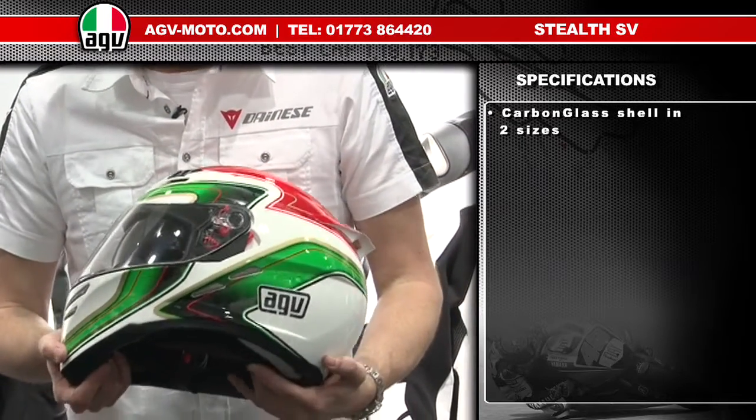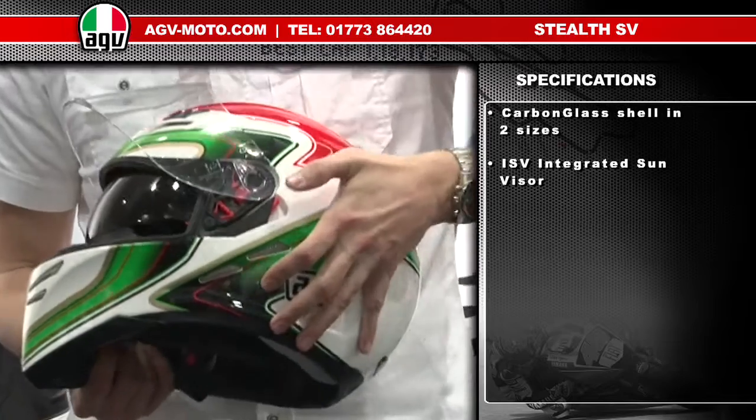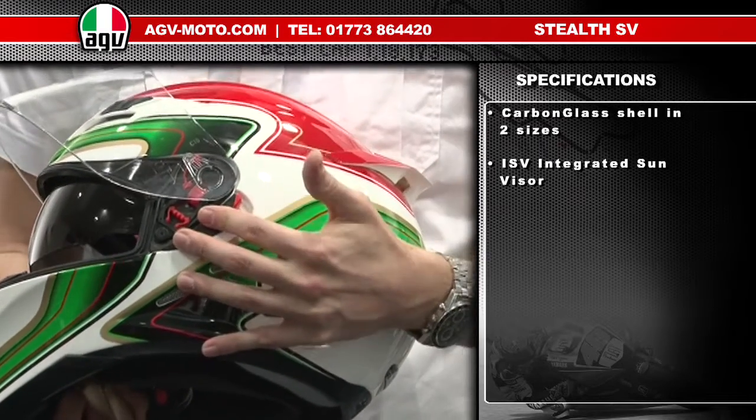The Stealth SV features a number of brand new unique features from AGV. The first of those is the integrated sun visor. The internal sun visor is very simple to use and it's operated by a red lever on the left-hand side of the helmet which makes the sun visor go up and down.